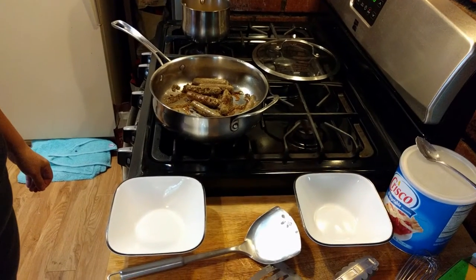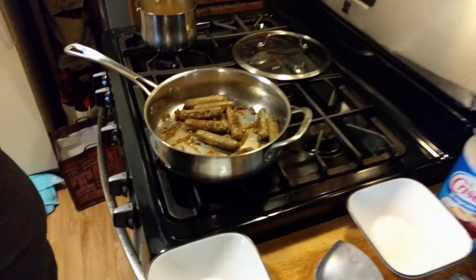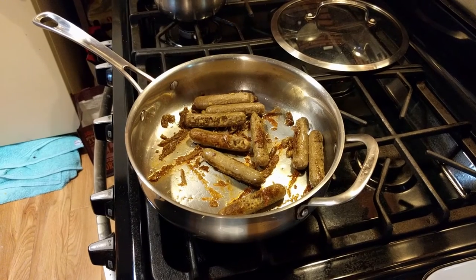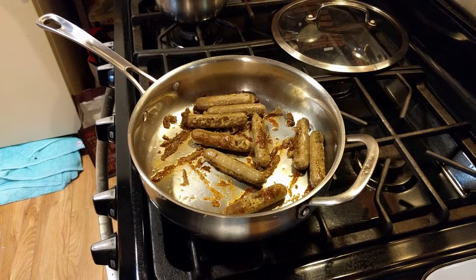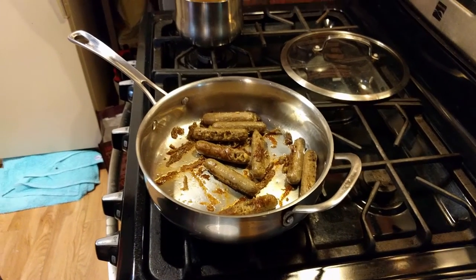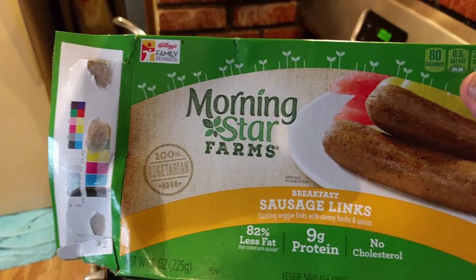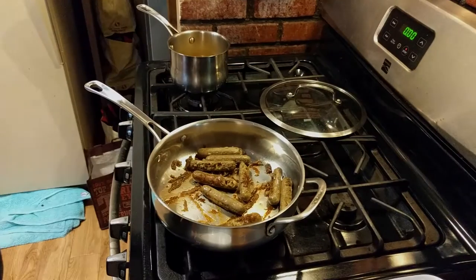Definitely cook on a lower temperature — that'll probably keep them from sticking. These are definite contenders in the meat substitute arena. Good job, Morningstar Farms. Thanks for watching.